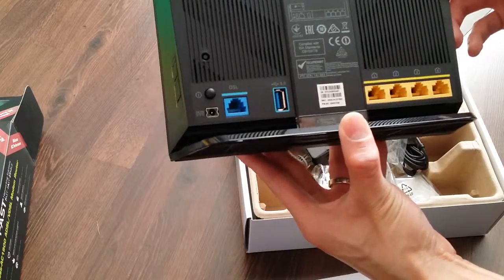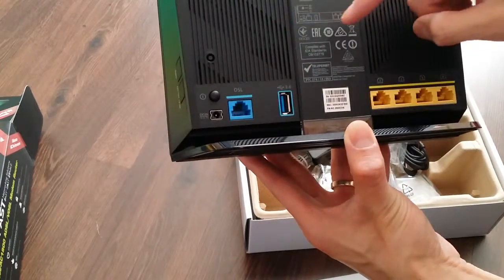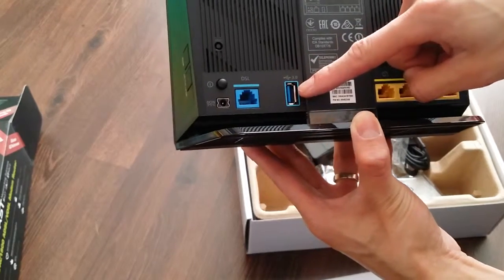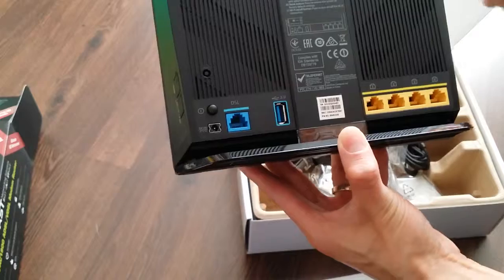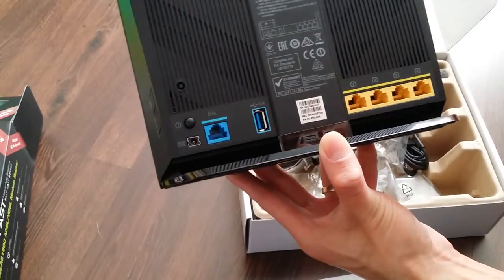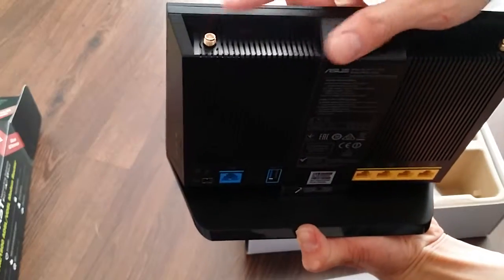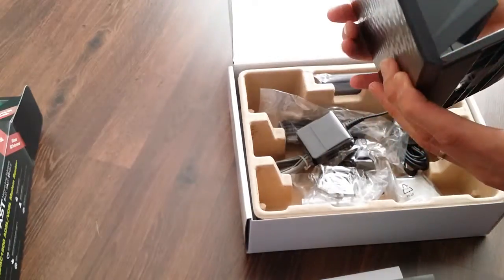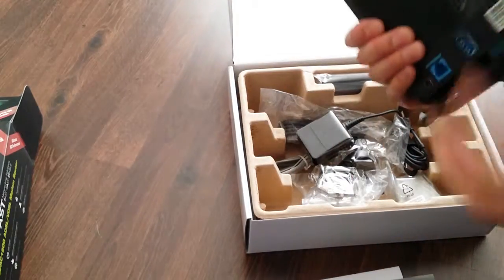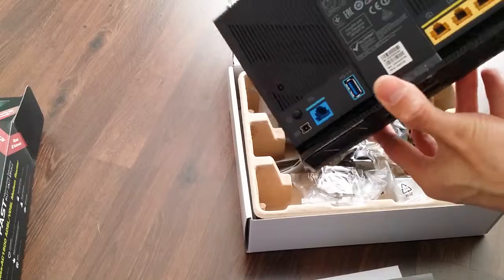Just a quick overview of what you get at the back. You get the DSL network cable port, and you've got your USB 3. That's the power supply and the on-off button. The gigabit ports. And that's the three screws for the antennas. I believe there should be another USB port somewhere — need to find where that is.